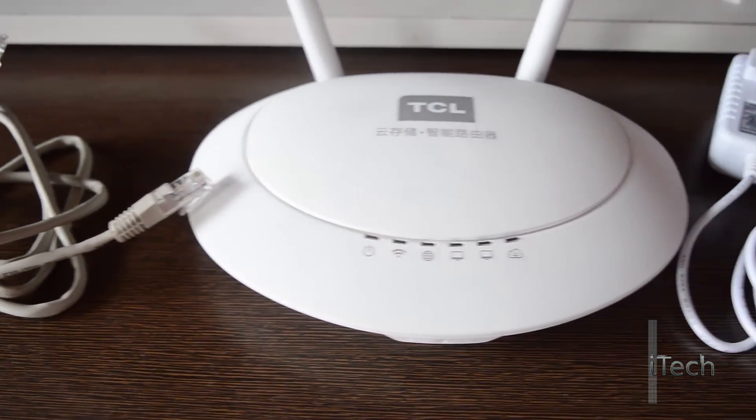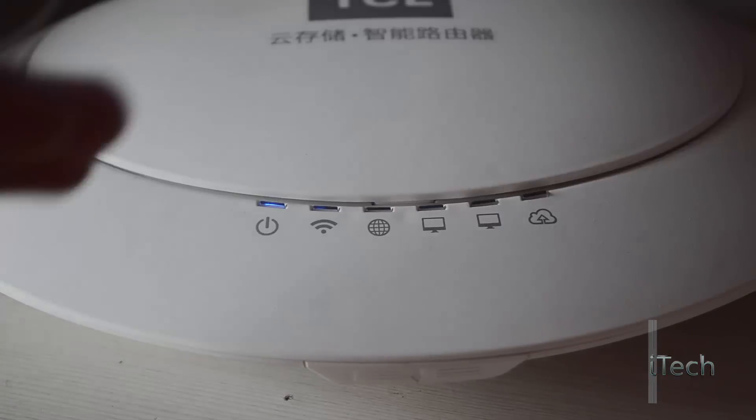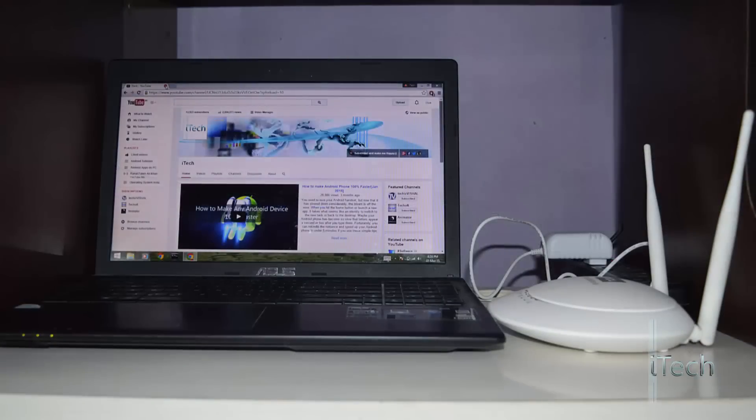The TCL T1 is very easy to set up. In fact, all you have to do is plug the router's WAN port into an internet source as well as a power source and you are done. Once connected, the first LED will turn on indicating the power status. The LEDs are not so bright.